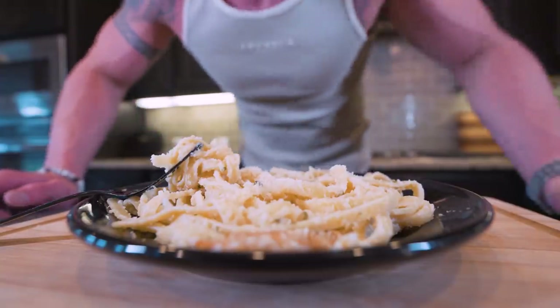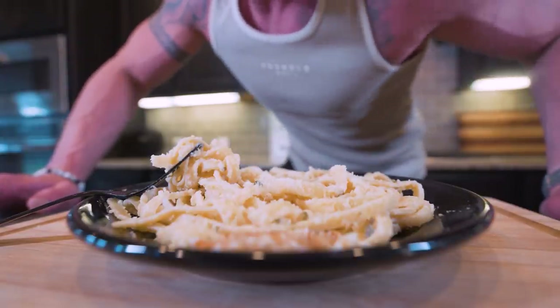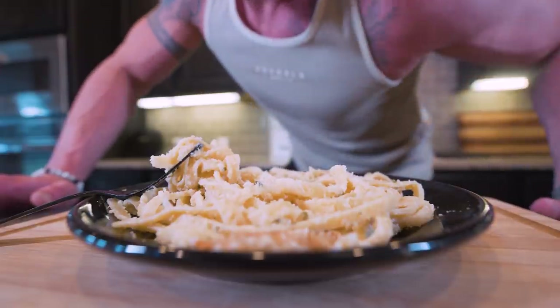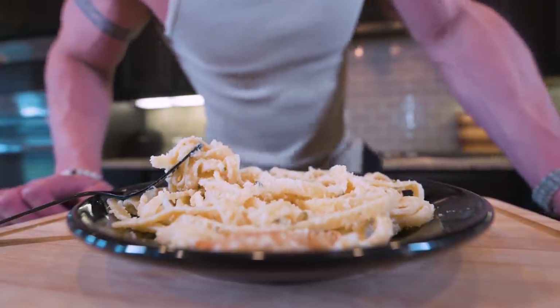If you made it this far into the video, please smash that thumbs up button for me — it helps the channel out more than you know. Comment anything down below for the algorithm, subscribe if you're not subscribed, and before this gets cold I think we've got to give it a shot.